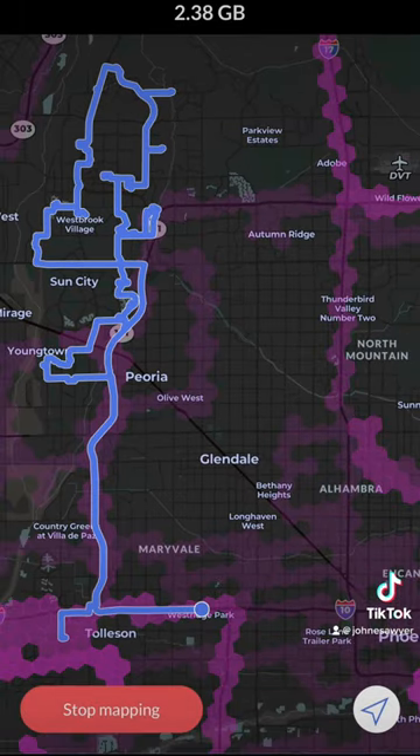I was just delivering for Amazon and mapping at the same time for Hivemapper. You can see that a lot of my route was virgin territory, totally unmapped, so it made me feel like an explorer. Here I am just repping the Helium gear since I don't have any Hivemapper swag yet.